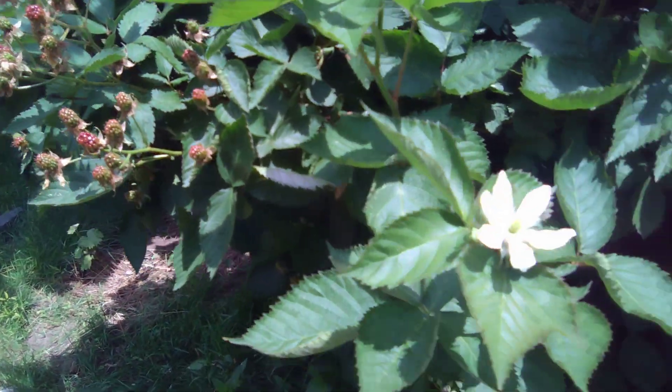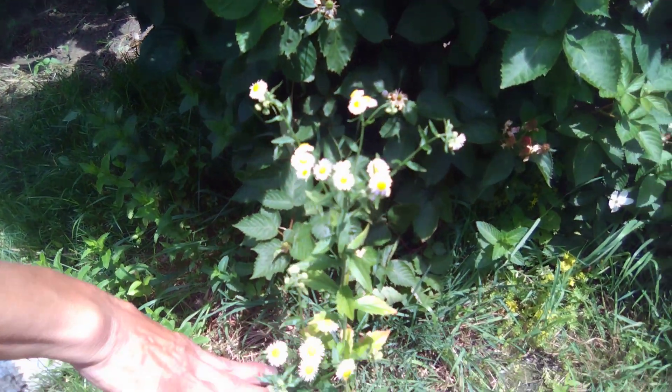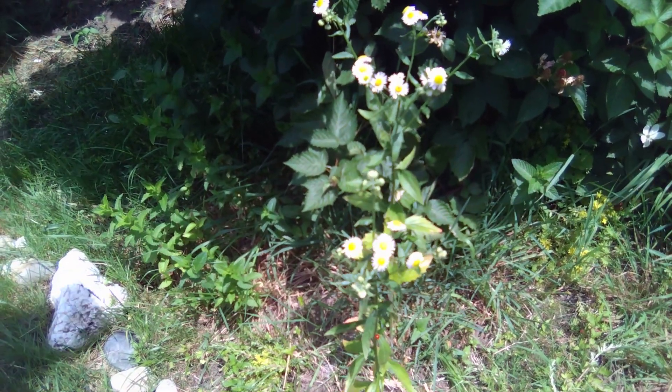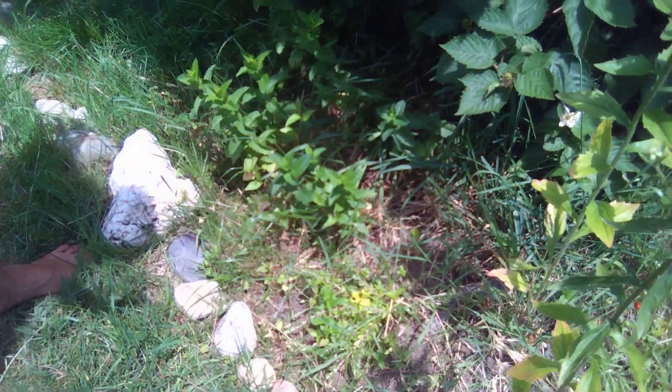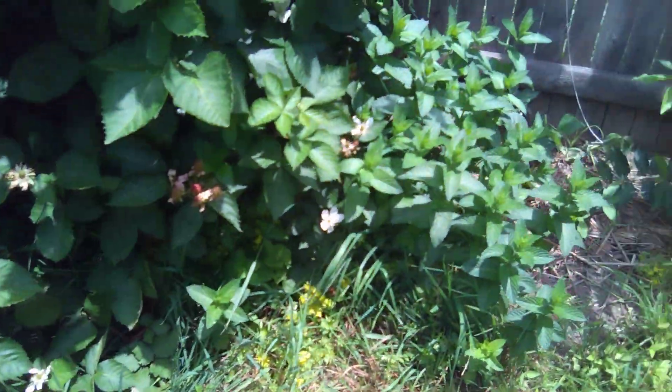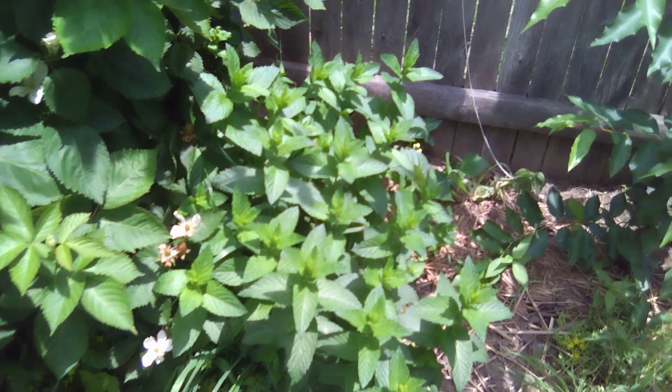Down here, this is the chamomile — pretty flower. And the peppermint. More peppermint down here. We have plenty of peppermint down here on the other side of the berries too. Another peppermint.